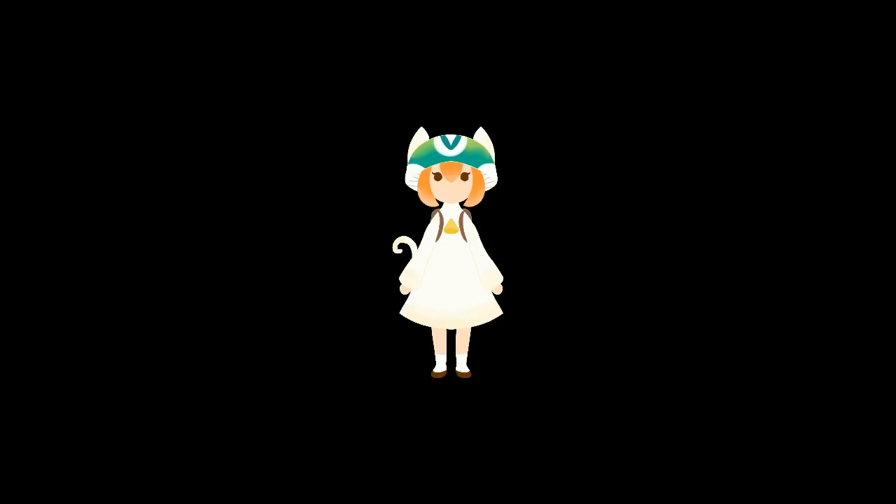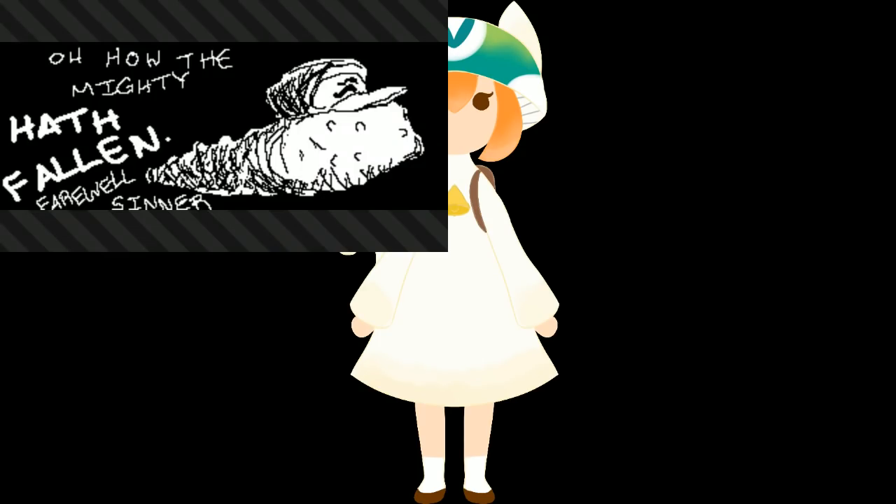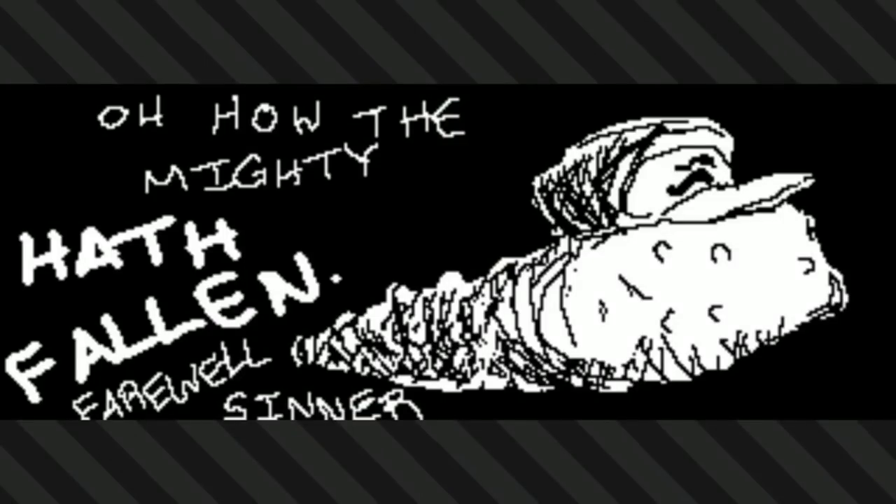Let's see what art there is today. Here's one from Blair Chan and it's a stray vine girl at your doorstep. Here's one from JD Mac — oh how the mighty hath fallen, farewell sinner.